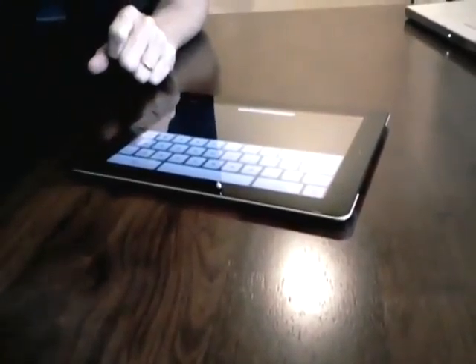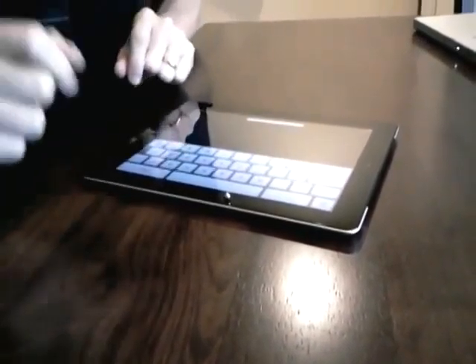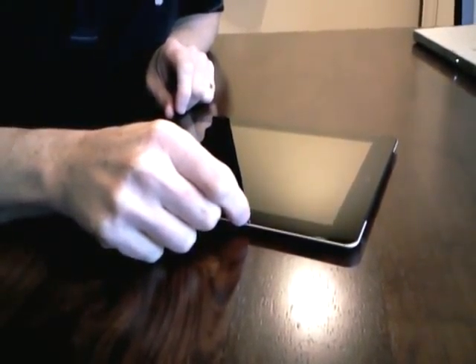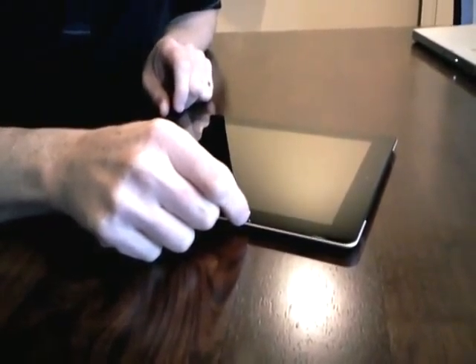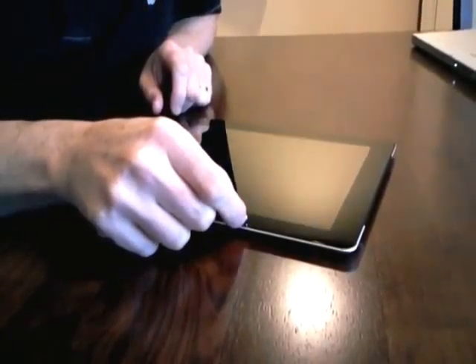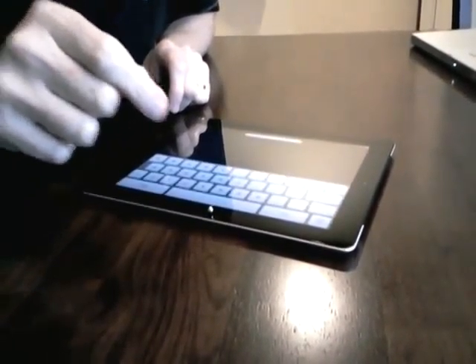Clearly there's some magnetic action going on in here, especially because it's an aluminum case. But if you notice, if I just force the little magnet up, it hits a sweet spot and it turns off the screen. As soon as the magnet's away from that point, the screen comes back on.